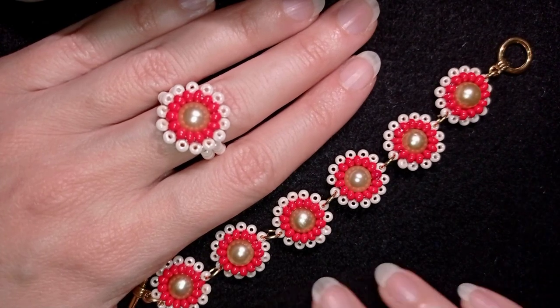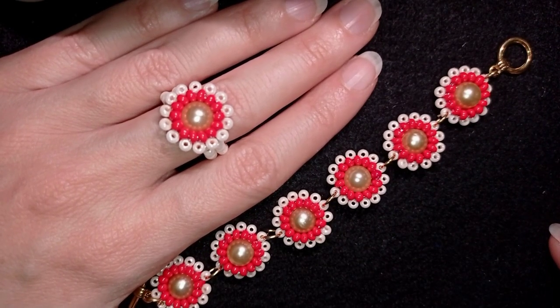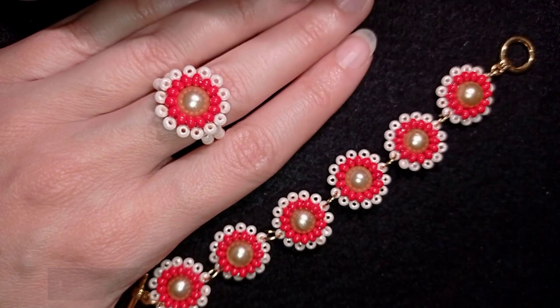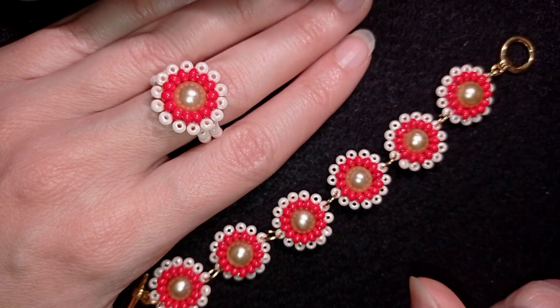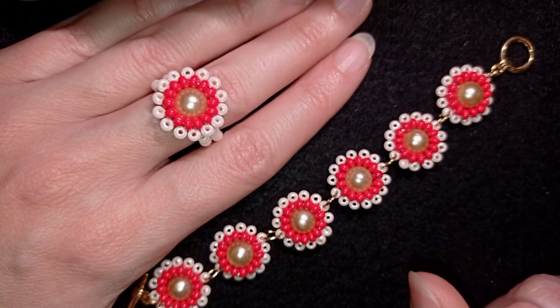Hi there you guys! I'm Teddy from Bijuteo Beading and I'm coming with another gift idea tutorial. It's easy to make and I'm showing step by step. Consider subscribing with the bell, liking and sharing this video. In this way you motivate me to make more and more tutorials. Thank you so much for watching.